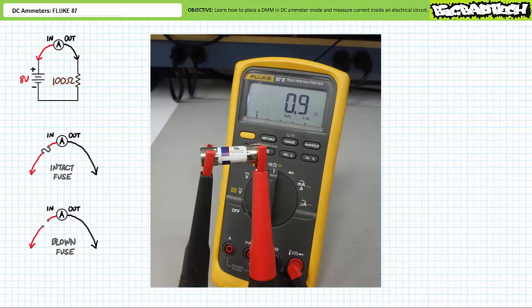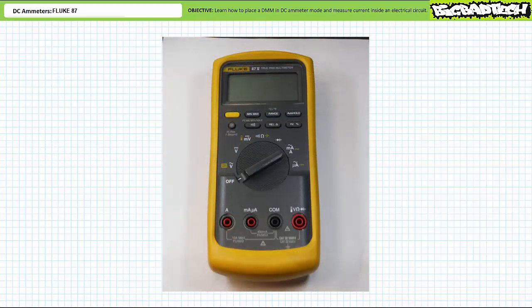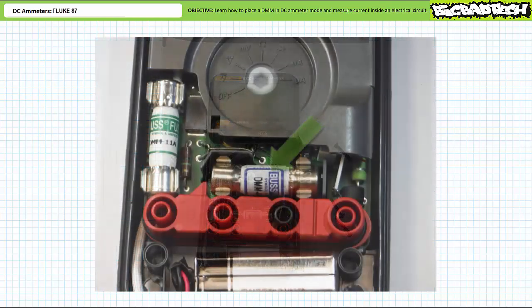An ideal fuse in its intact and functional state will present zero ohms of resistance — real fuses may exhibit a small negligible amount. An ohmmeter demonstrates that an intact fuse is functional. A blown fuse in contrast is an open and presents infinite resistance. An ohmmeter demonstrates that a blown fuse is inoperable — a sure sign someone's been using the ammeter incorrectly. Replacing fuses on the Fluke 87 requires pulling off the yellow bumper, locating the three screws on the back, unscrewing them, and removing the front. The low current fuse runs horizontally just above the 9-volt battery; the high current fuse runs vertically on the left hand side. Pop out the damaged fuse, replace it with an intact fuse of exactly the same type, reassemble, and carry on.